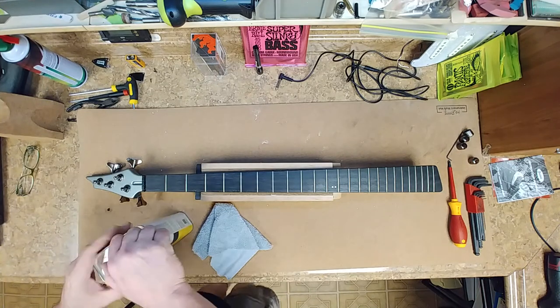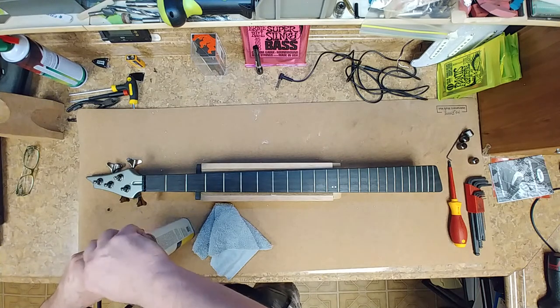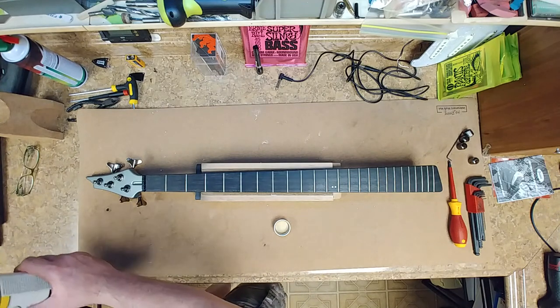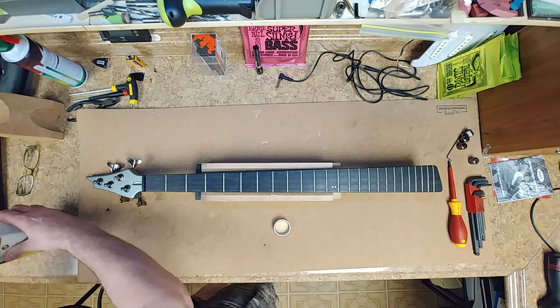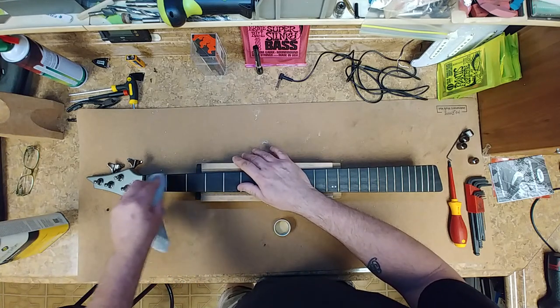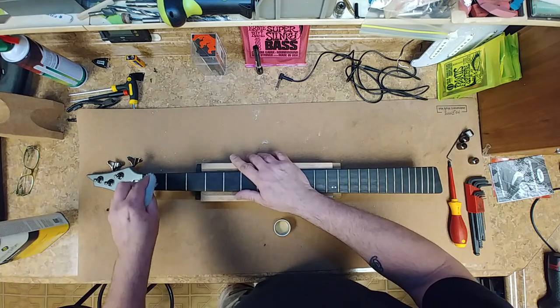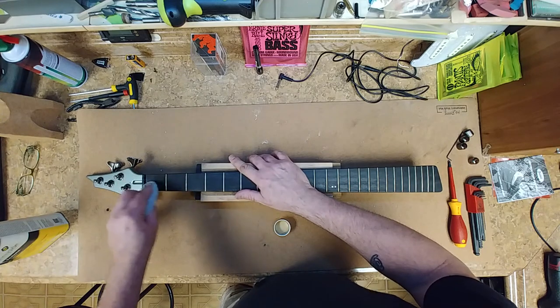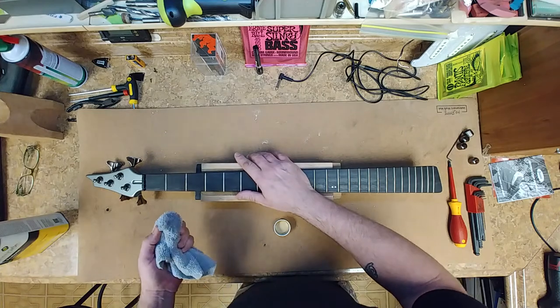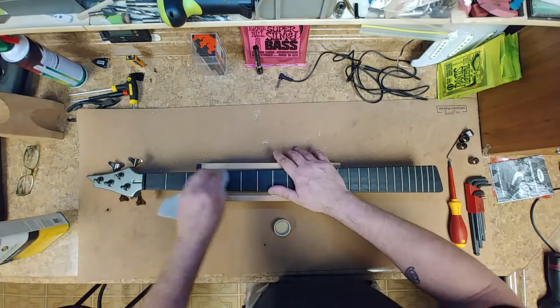I'll use a little bit of acetone as long as I don't get any on the paint. Shake it in there really good in the wood — yeah, she's kind of dirty.